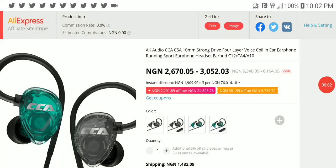CCA has joined the KZ brand to release a very entry-level earphone. This model is the CCA CSA earphone — it's a 10 millimeter dynamic driver.